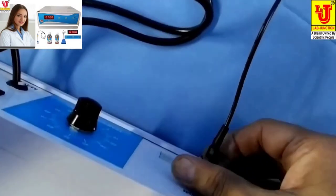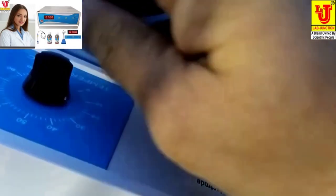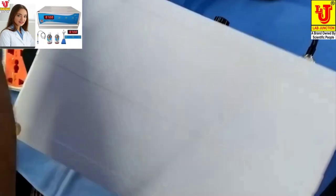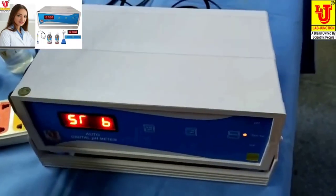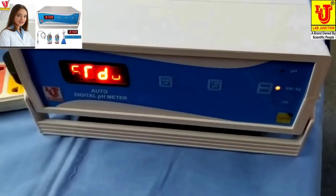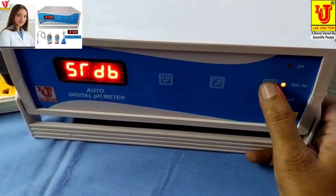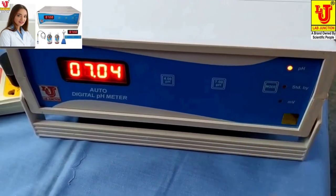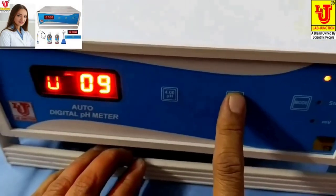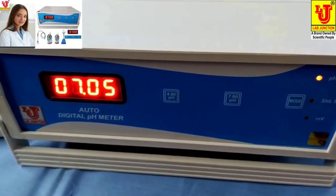First, insert the electrode like this and set it to your temperature at 25. Now switch on the instrument. First, dip this electrode in pH 7. These are the controls: pH 7, pH 4. First it goes to standby, then goes to pH mode.